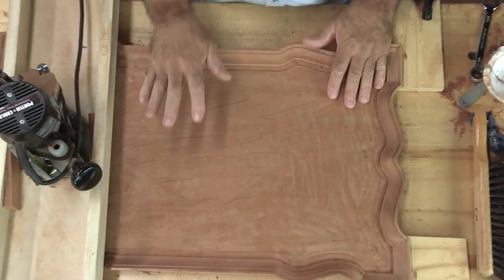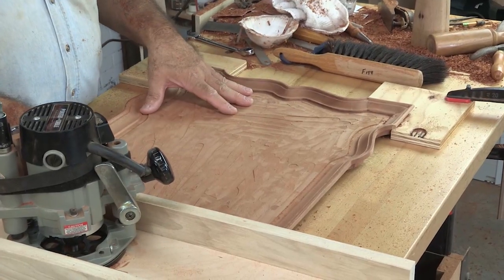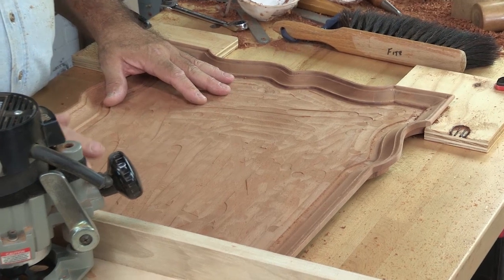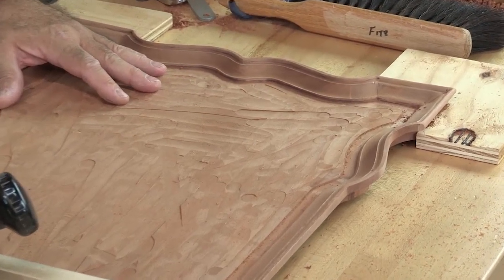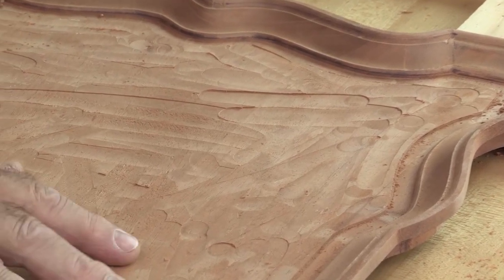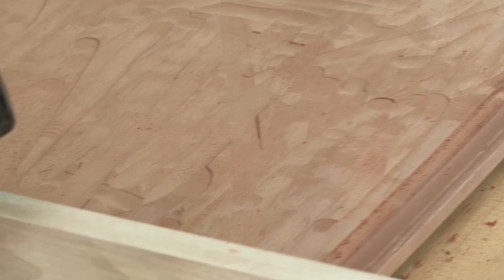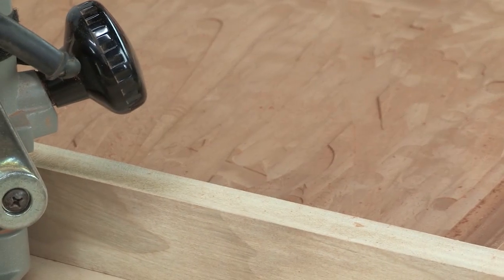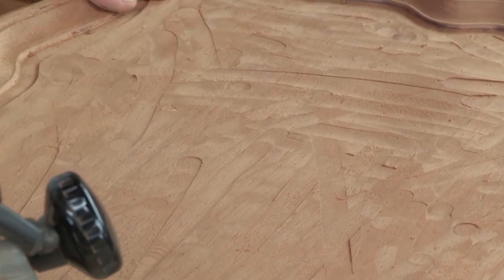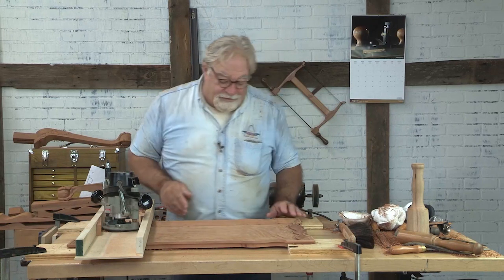I've taken two passes to get down to this point. I'm about a sixteenth of an inch above the final ground. I'm going to take one more skim pass, and even then I'm not going to go down to my final level. You can see why — even with this nice jig, it doesn't do a perfect job. But I'm going to get within the realm of being able to plane and scrape away the last of the marks and finish out the whole top.